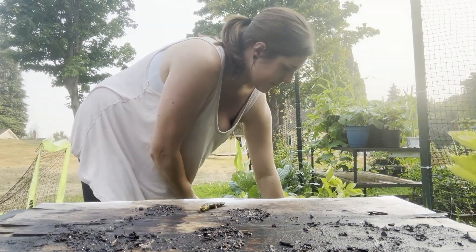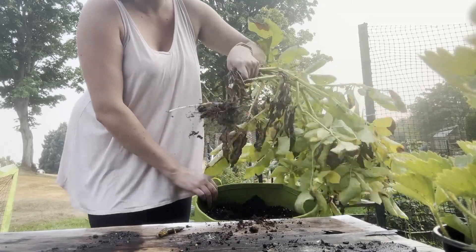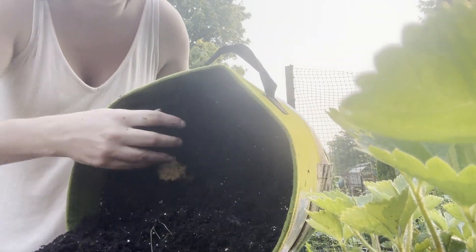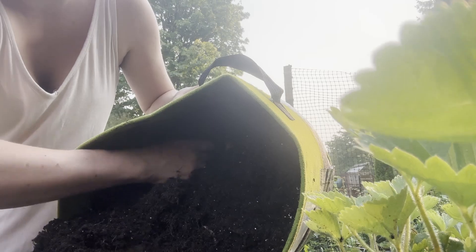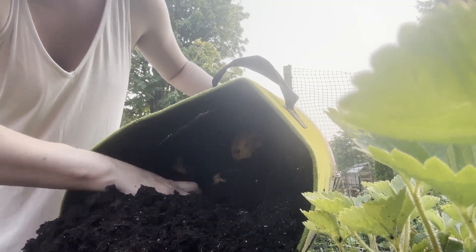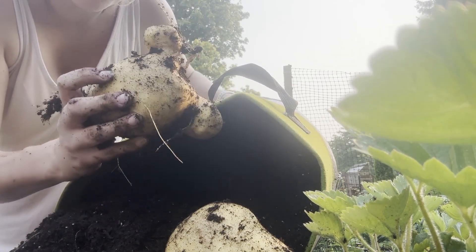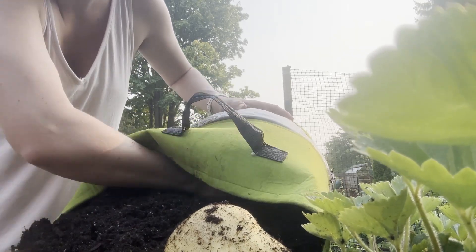Let's harvest some potatoes. Oh, those are huge. Oh my goodness, look at this one. What? These are giant.